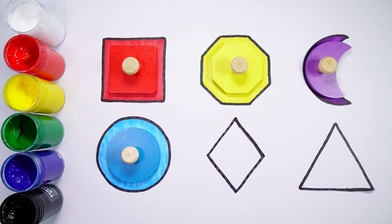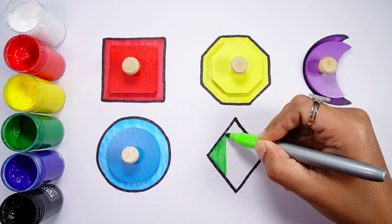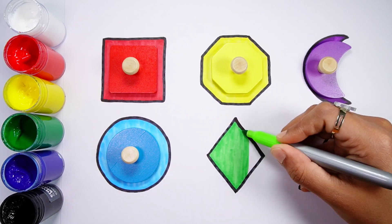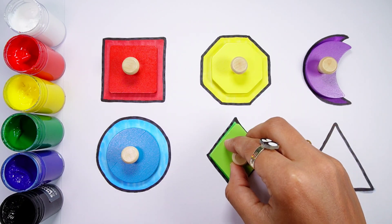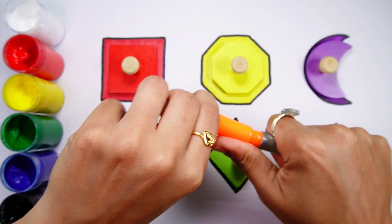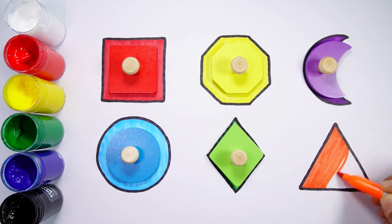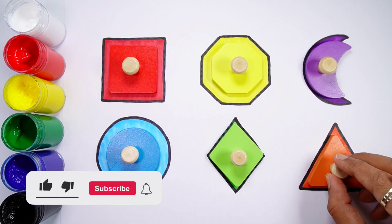Blue circle. Green color. Green rhombus. Orange color. Orange triangle.